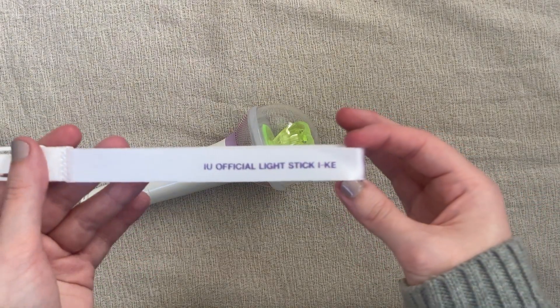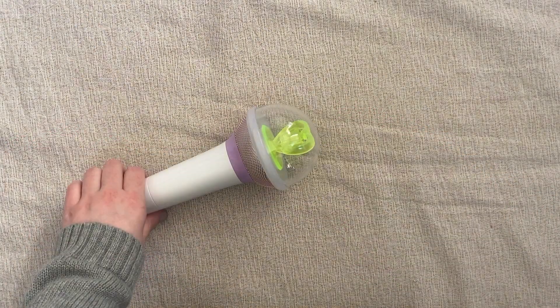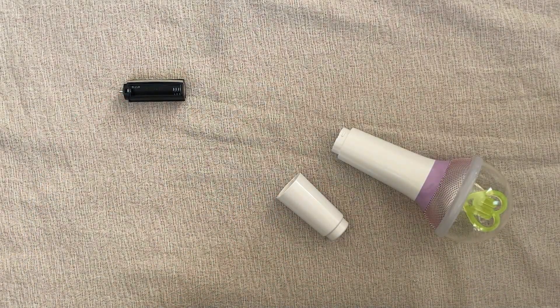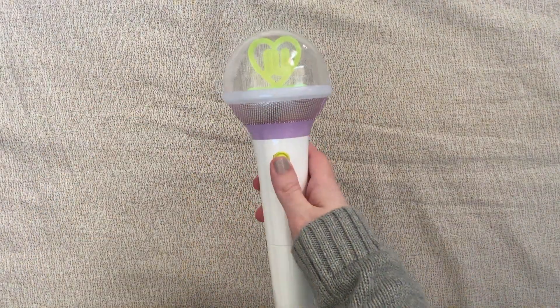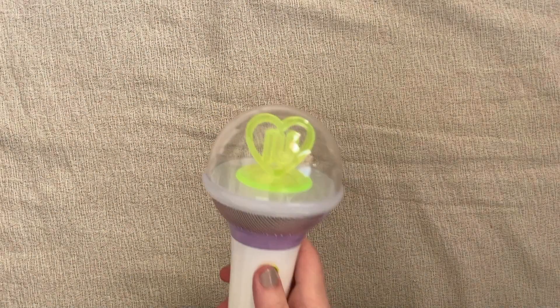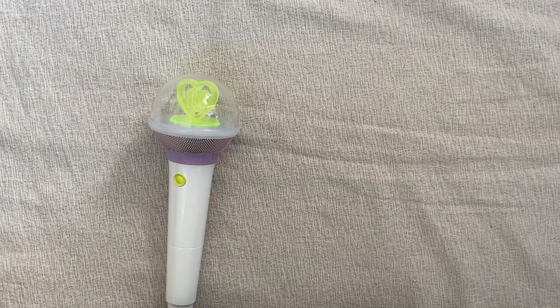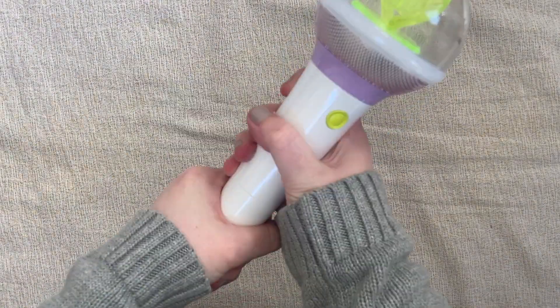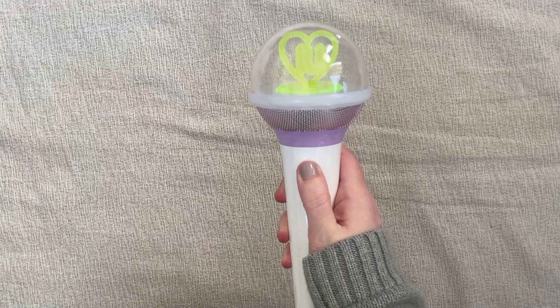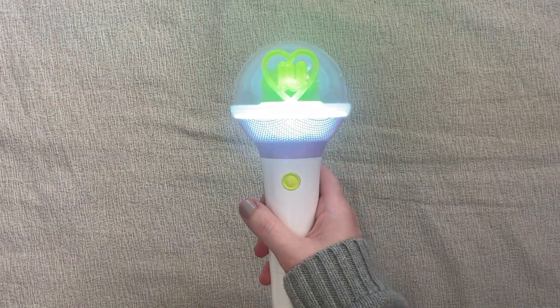I can't attach the strap to save my life, but here's what it says. Now let's put in batteries — looks like it takes triple A batteries. Did I do it backwards? This is what happens when you don't read the instructions — I put the battery pack in upside down. Yes! There we go.